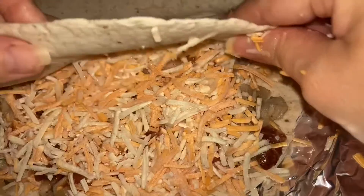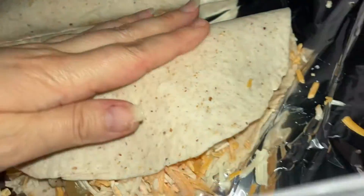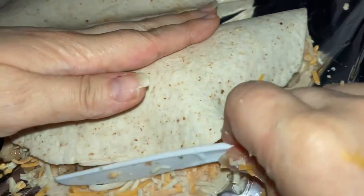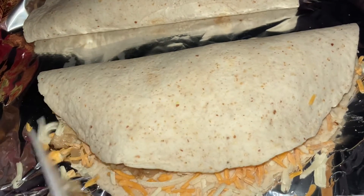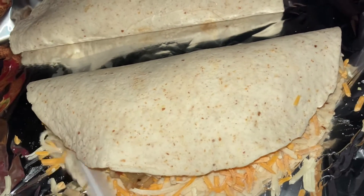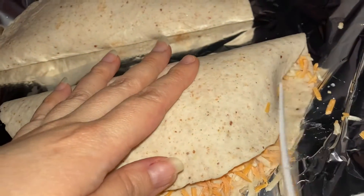Bake for five minutes. You'll see the tortilla turn golden brown and the cheese melt. Take it out once you see the tortillas turning golden brown and the cheese melted. If the edges start turning brown, that means you need to take it out because it will start burning.